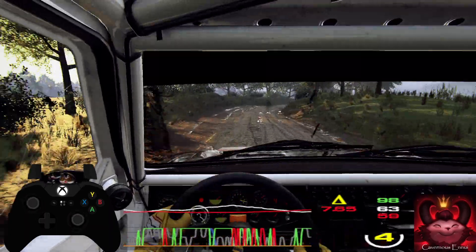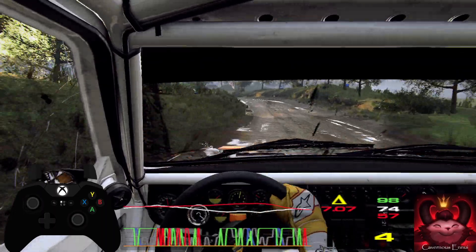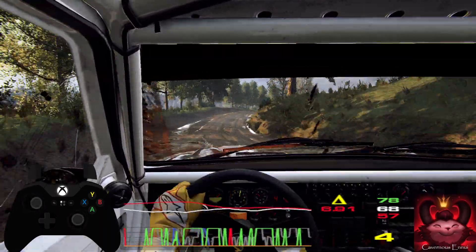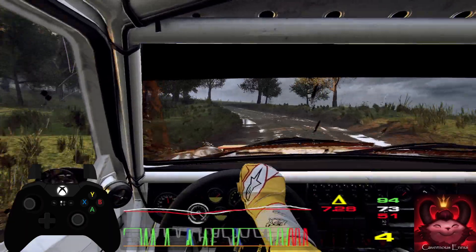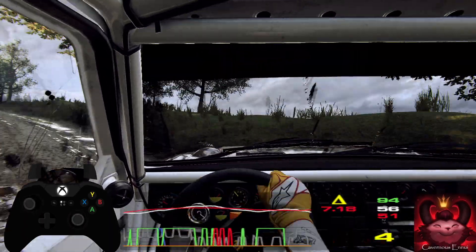5 left long tightens 3, into 5 right opens over crest, hit the 5 left, hit the 4 right long opens over crest, 80, 4 left long tightens jump, 50.